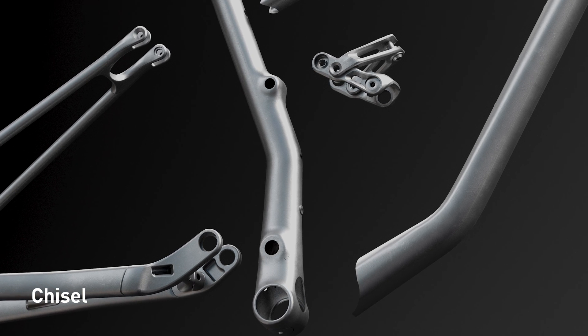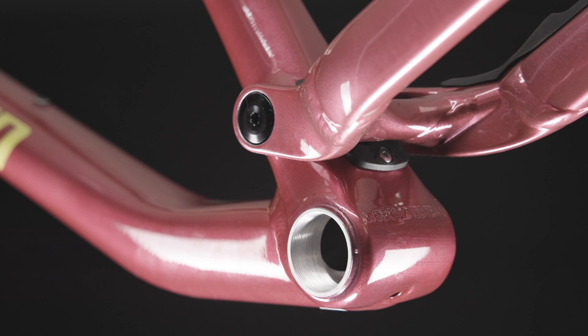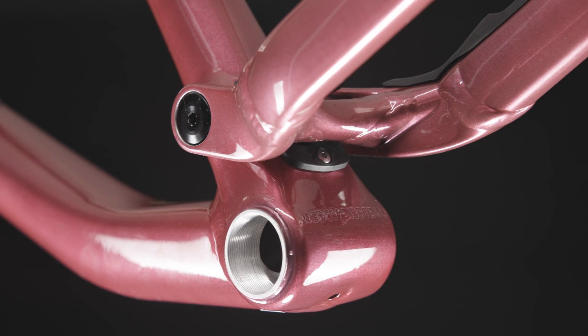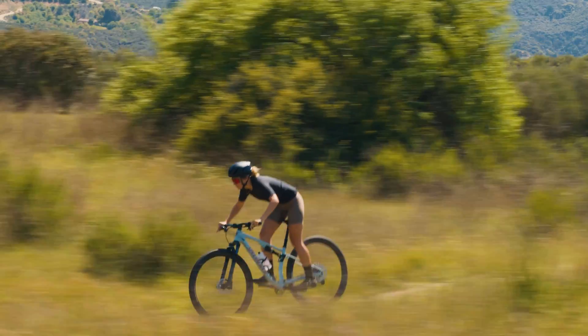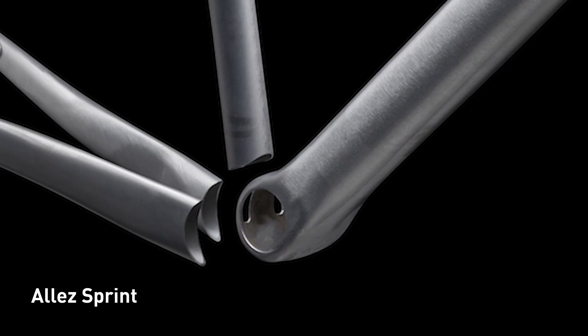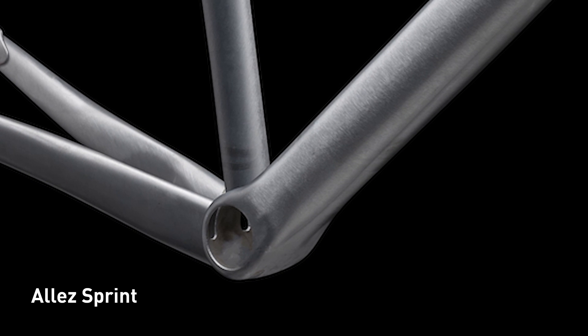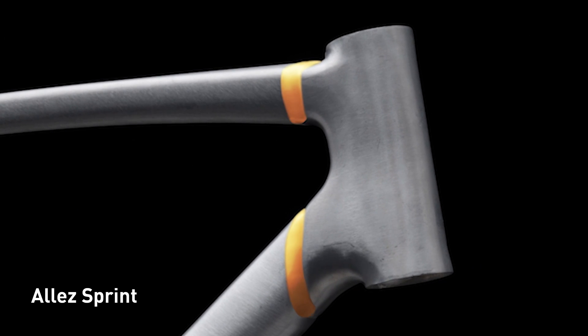Hydroforming allows the radical material shaping necessary to precisely craft the interfacing tube junctions in a way that is not possible with traditional tubes. This eliminates weld flex, which is the primary way aluminum welds fail. By engineering this junction so precisely, we can place the weld zone where we want it and move it away from the stress points.